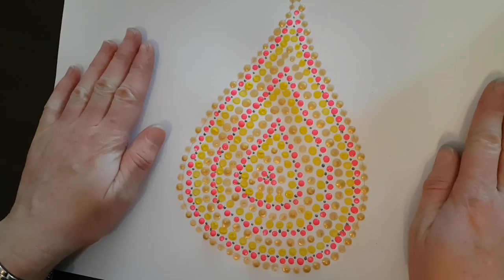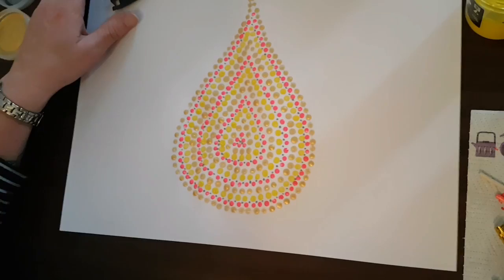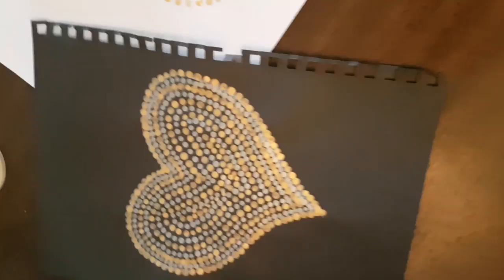As you can see I've gone through and done all the silver dots in between the pink. Leave that to dry for a day or two. If you're going to do this in a classroom you'd probably want to do a couple of lessons to get it all done properly. Your imagination is your limit really. This is another one we've done earlier on black paper — a bit of a different effect. As I said, your imagination is the only thing that will limit you and what you can or can't do with dot art.